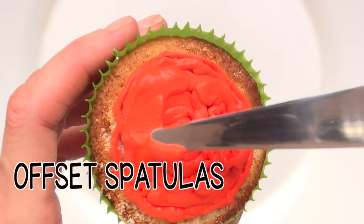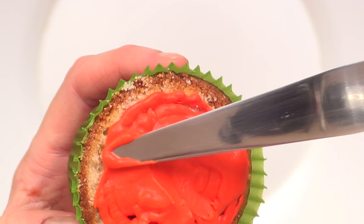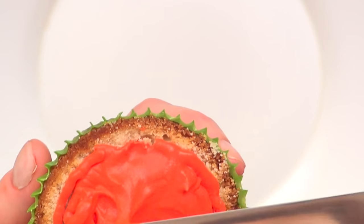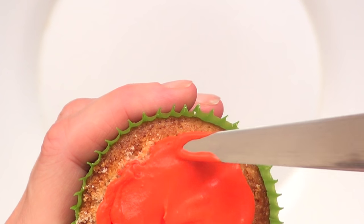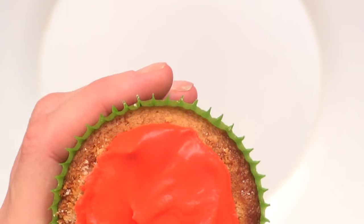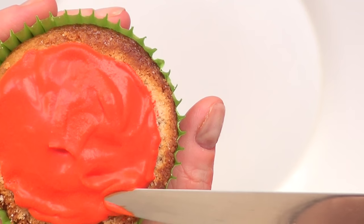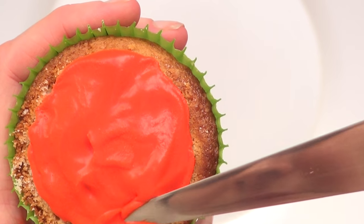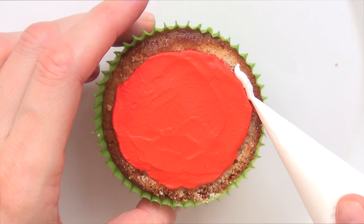With my offset spatula — a small one — I'm going to smooth the whole thing. You can use a kitchen knife as well. I'm just going to flatten all my frosting or whipping cream until it's smooth and as flat as I can make it.